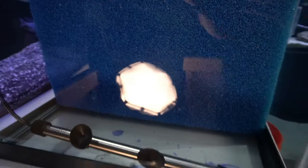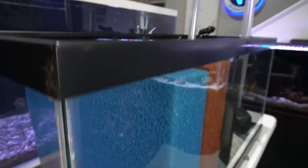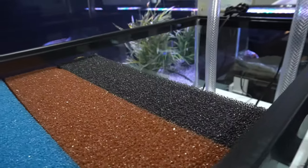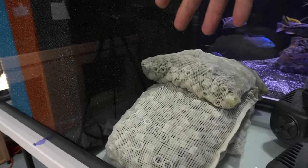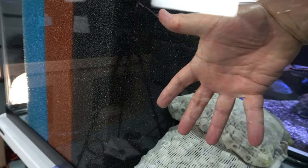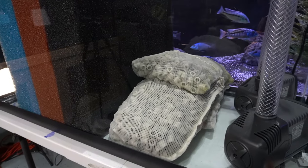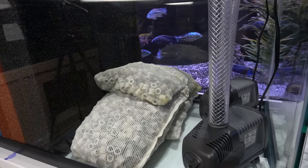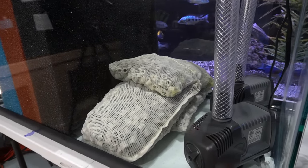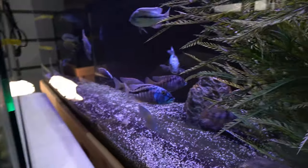Now if you need a skimmer or want a compartment for growing plants, you might not be able to go with this design. If I add anything to this sump it's going to be maybe an algae scrubber. I've been speaking with the folks at Santa Monica Filtration and I could very easily attach an algae scrubber right here to this section of the sump. I could harvest that algae and feed it to the fish — they love it as a snack — and it helps control nitrates, adds oxygen, and reduces ammonia. Algae is a great thing when you can harvest and harness it.